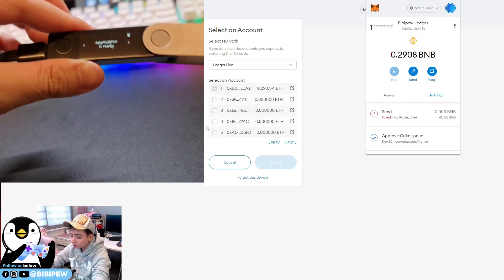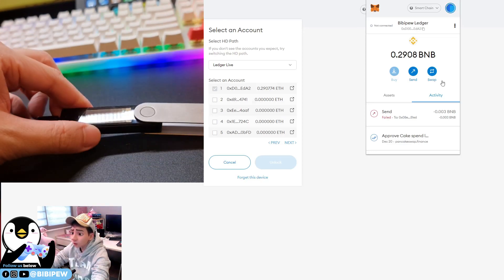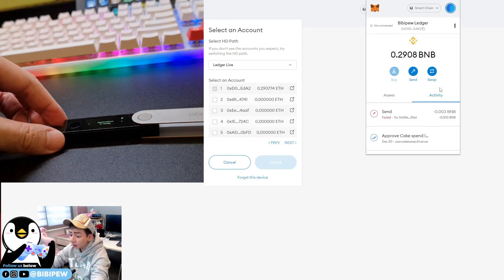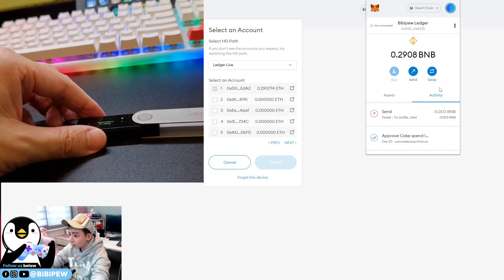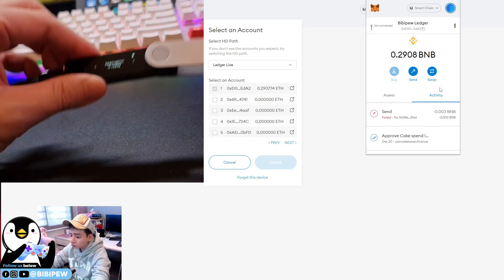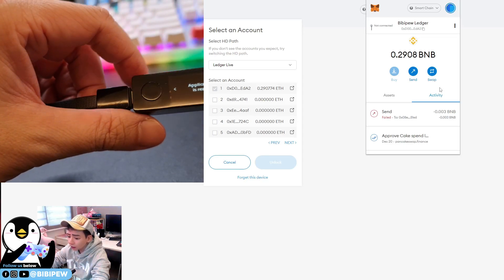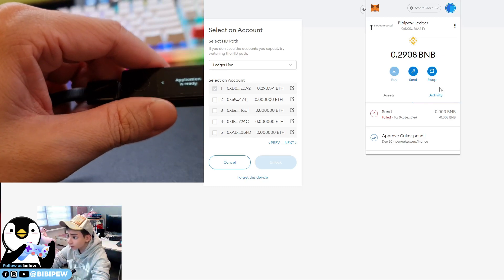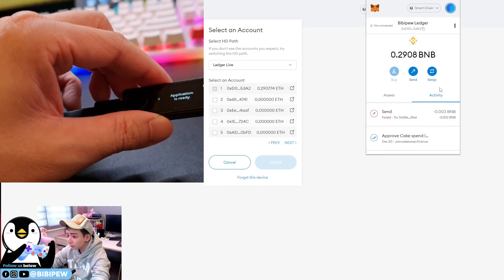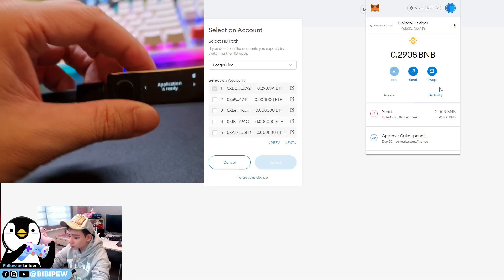This is how the Ledger works and how to connect your hardware wallet to MetaMask to add an additional layer of security. This tutorial showed you how to connect your hardware wallet to MetaMask. If you like this video, remember to like, share, and subscribe to our channel. See you in the next BBP video!